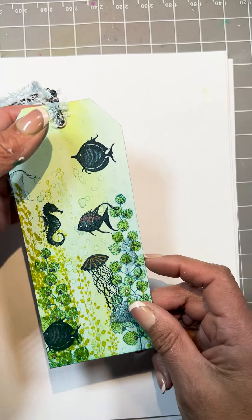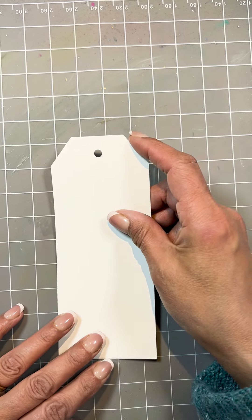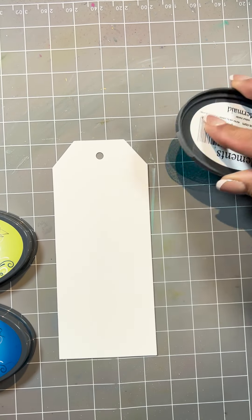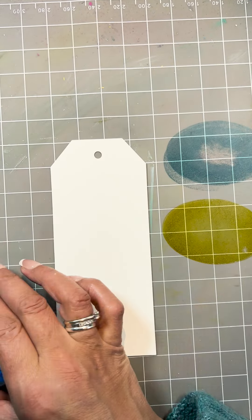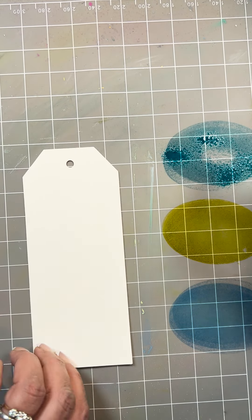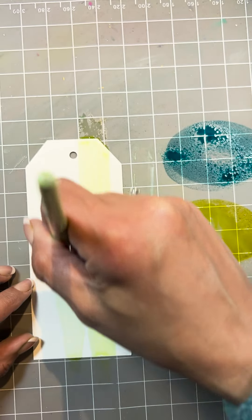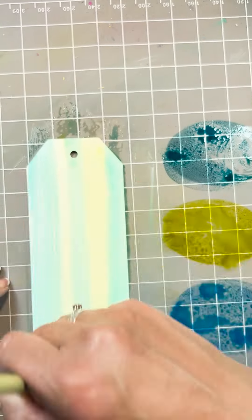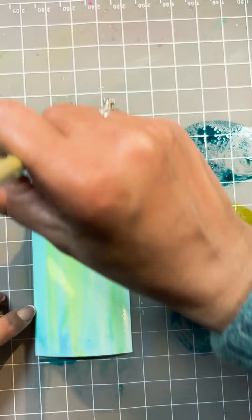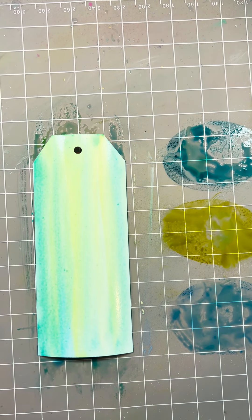For the final tag, we're using Elements watercolor inks — Mermaid Green, Sleeves, and Blue Lagoon. Spritz each one, and this time we're going to take the colors vertically. There we go — really straightforward.